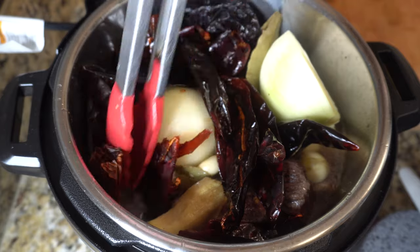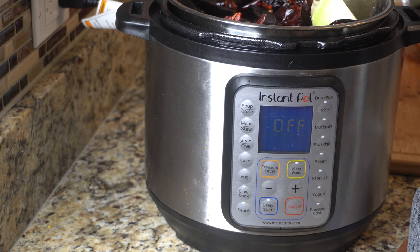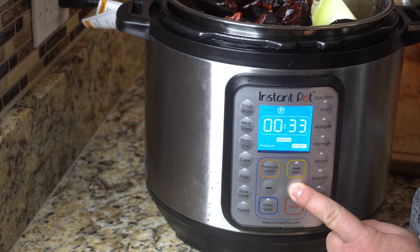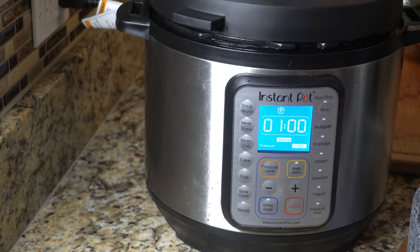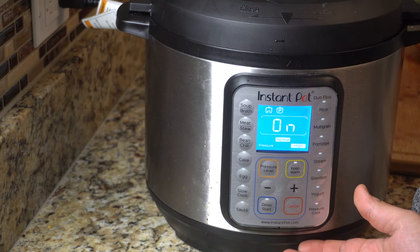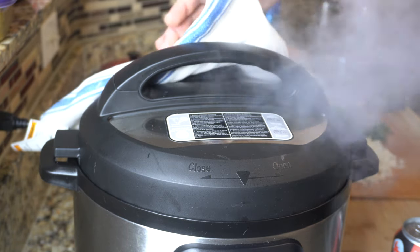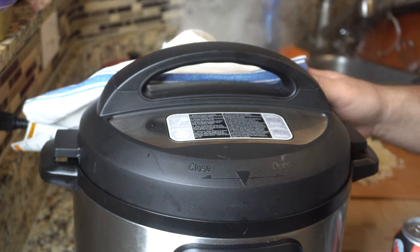If you're scared of using an instant pot to cook, I was in the same boat — but now that I've used it once, I love it. It's super easy. Once you're ready to start cooking the birria, set it to one hour on high pressure, cover it with the lid, and forget it. Once the time is off, I let it sit in there for at least 30 minutes, then we're going to release the pressure. This part is a little scary, but get a kitchen towel, put it on top of the valve, and release the pressure — all the steam is going to come out.